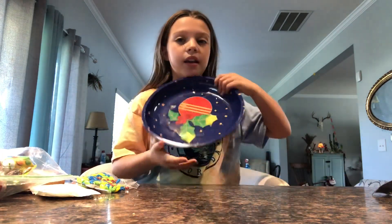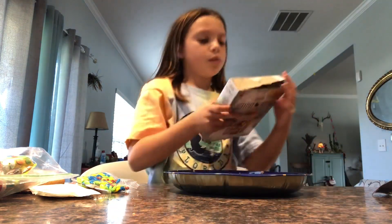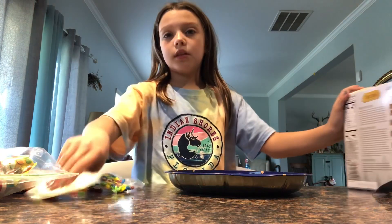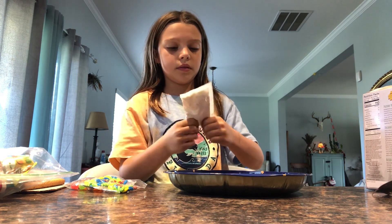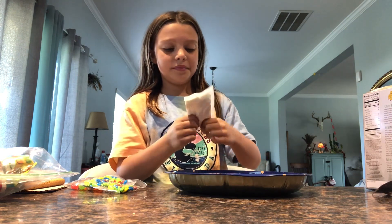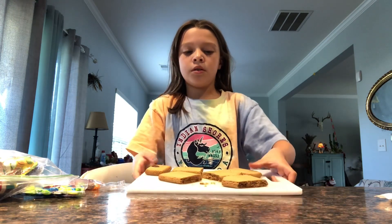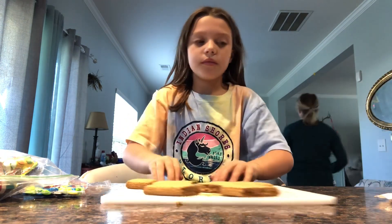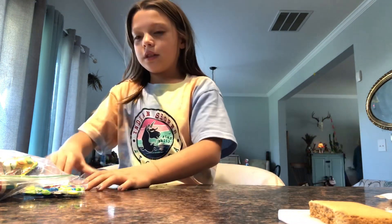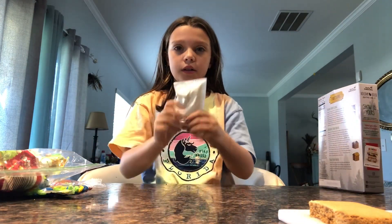And then I'm going to be decorating it on this little Christmas plate. Let's see what the directions say. So we have to knead this icing for a minute. I'm going to cut this out. So the pieces we're supposed to build the house with were together, so my mom cut them. And I already kneaded the icing for a minute.